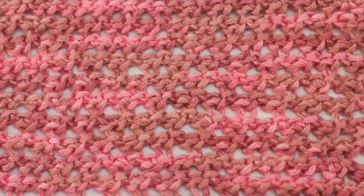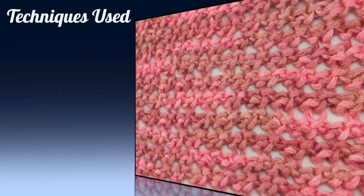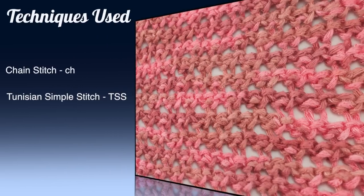For this stitch you'll need to know the following techniques: chain stitch, Tunisian simple stitch, and yarn over.